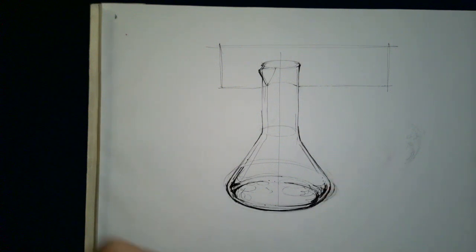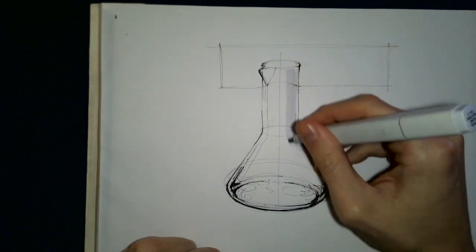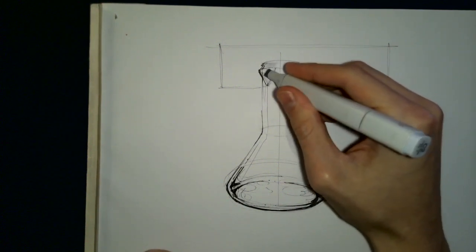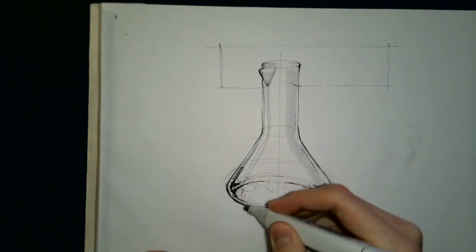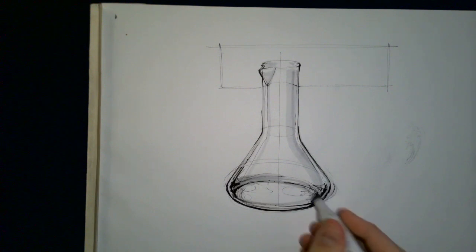Let's grab the C2 marker. Here we're going to be adding some definition and depth to the glass. You want to make sure you're leaving some white space, some white strokes. I'm going to say this is the darker side of things, so we need to get that on the inside too. I'm adding in some lines that go up and down — the edges are going to show the thickness of the glass.